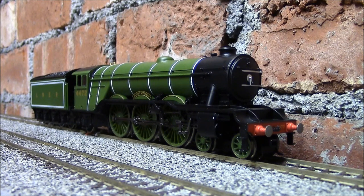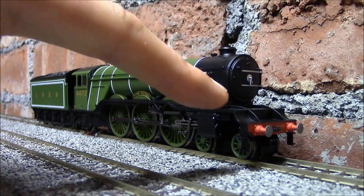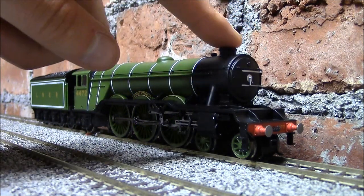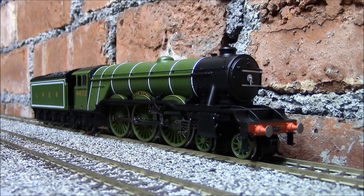I'm going to put a loco crew in it, add non-working lamps at the front, and basically put a bit more detail on this engine to spruce it up. I was going to put a double chimney and smoke deflectors on, but I don't know if I want to go hacking the chimney off this brand new engine — not wise. I will do a follow-up video when all those modifications have been done.